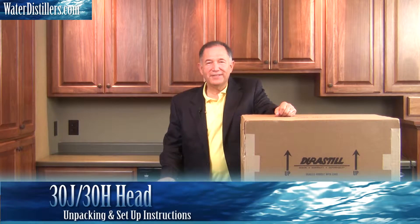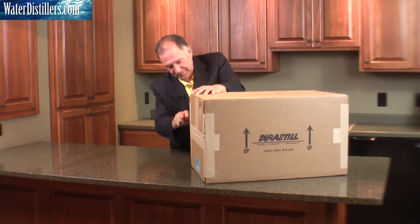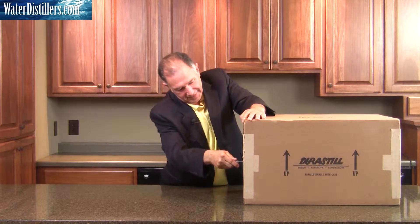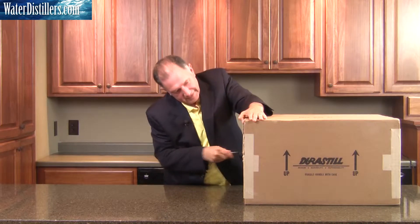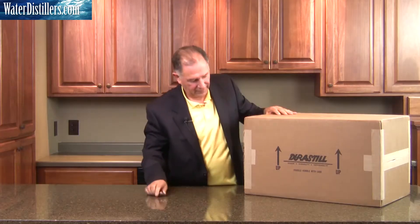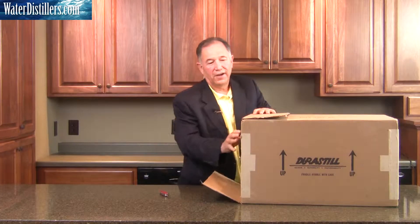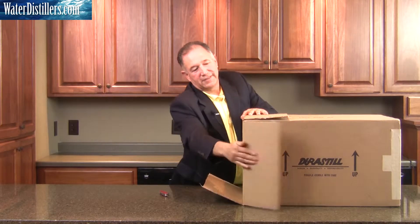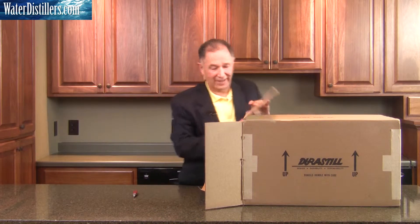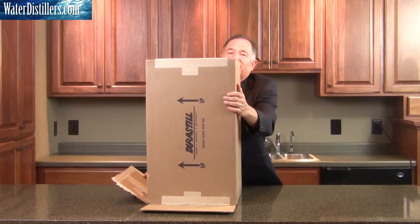On this video, we're going to be unpacking the Durastill 30J. As we unpack it, we open up the flaps fully on all sides because we're going to flip the Durastill over on its side. It's a lot easier to unpack that way — sometimes it's a little tricky, but it's a lot easier.